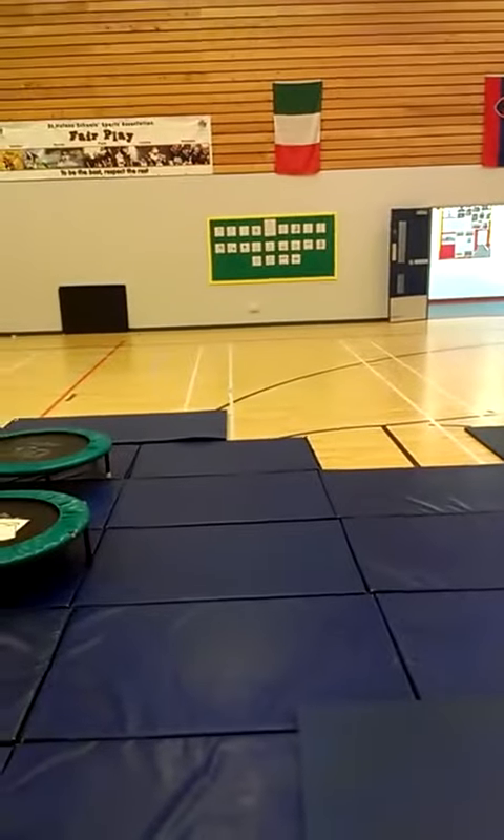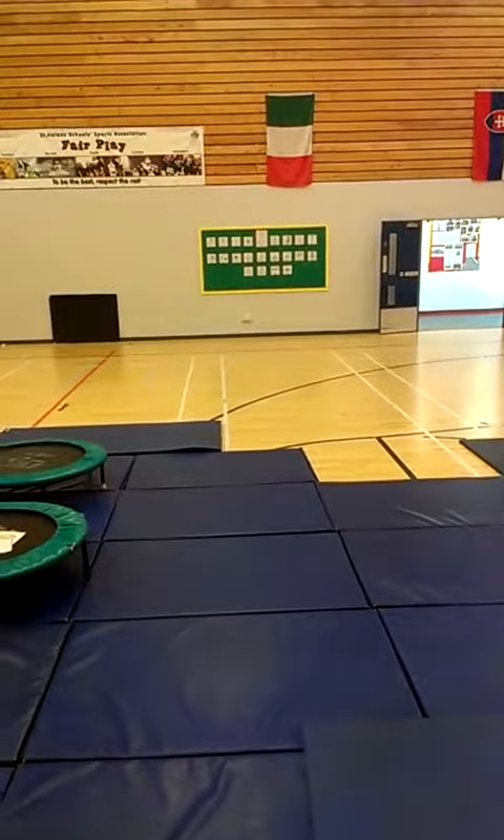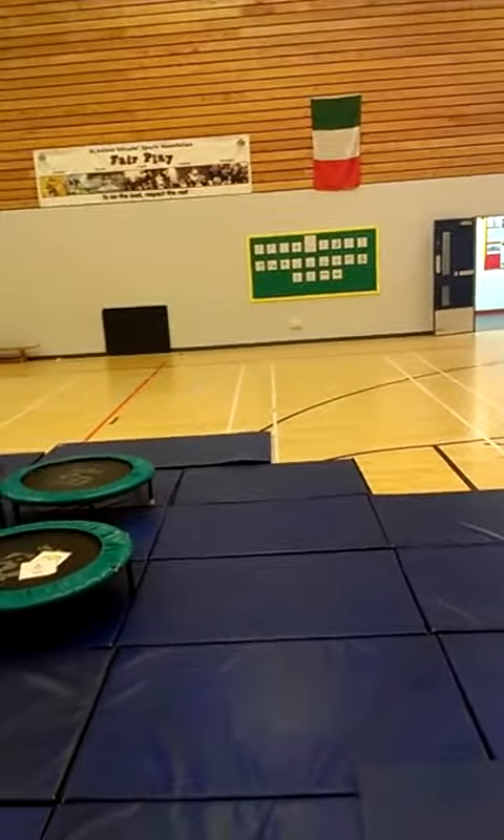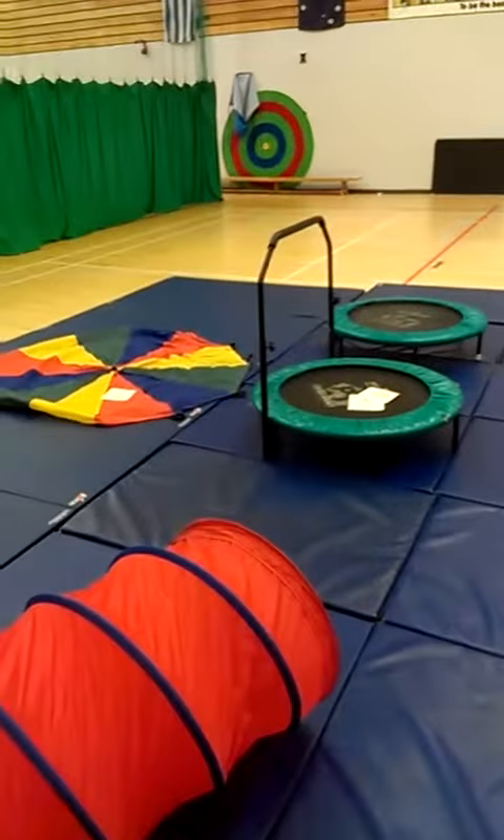Over there in the corner on that wall are associated keywords with the associated symbol. So all we need now is some children.